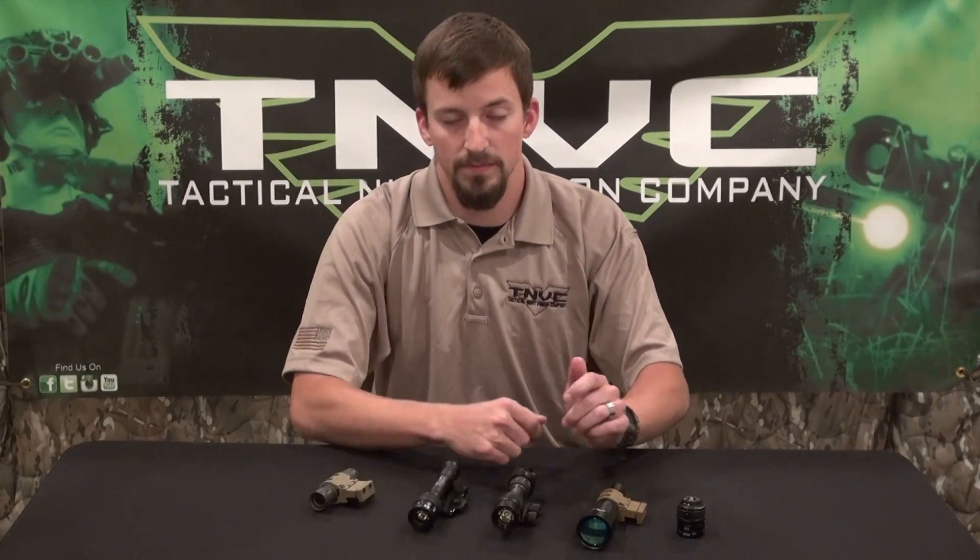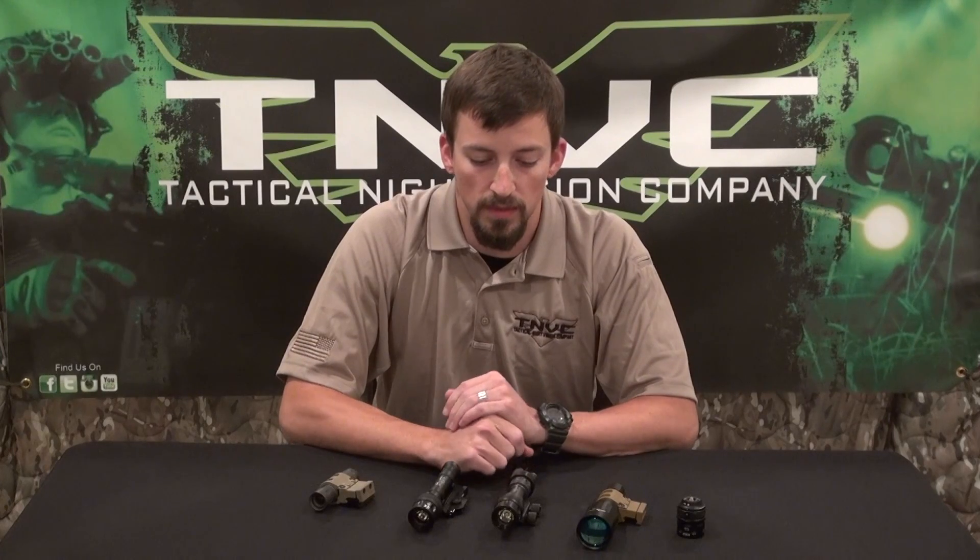That's just a few different types of IR Illuminators that you can get. Read up on them, figure out what you need for your application, and we'll see you next video.